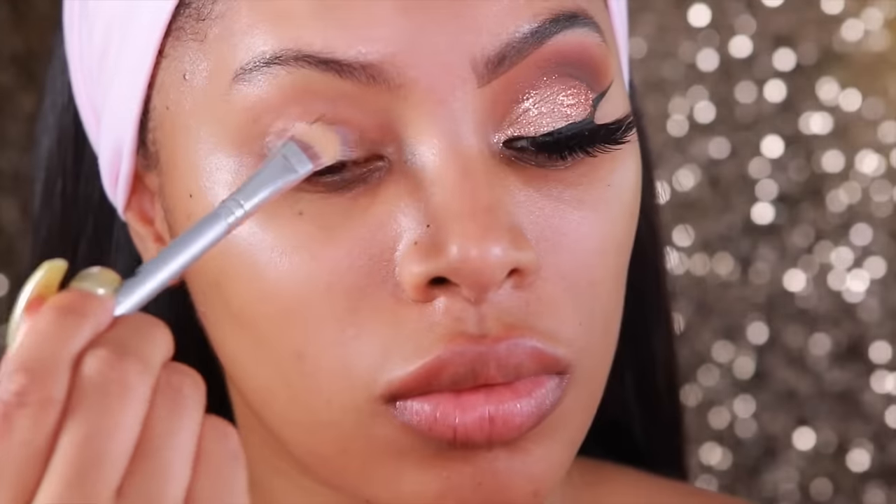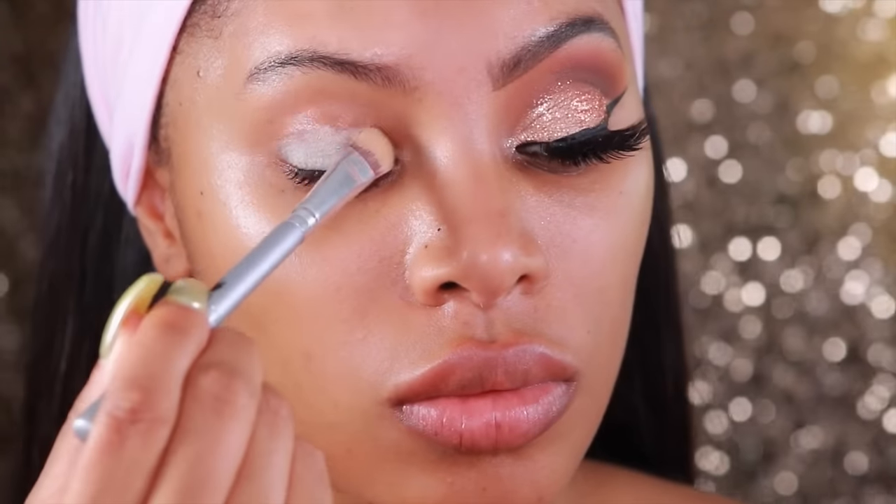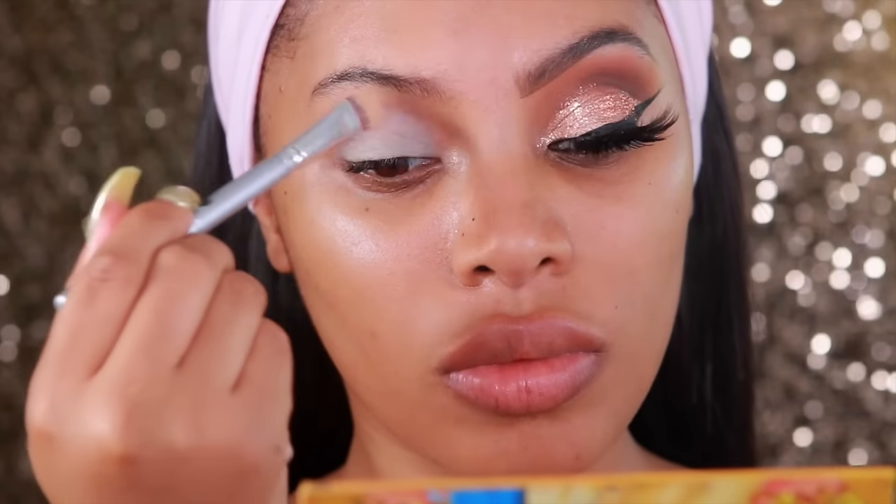I'm going to start off by using my MAC Soft Okra Paint Pot and I'm going to apply this all over my eyelid and it will act as a base for my eyeshadow.